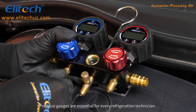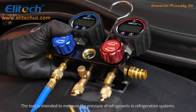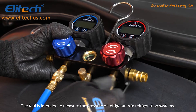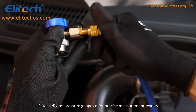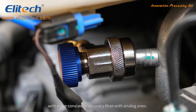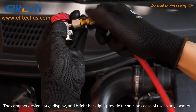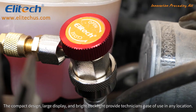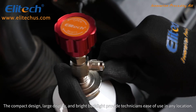Pressure gauges are essential for every refrigeration technician. The tool is intended to measure the pressure of refrigerants in refrigeration systems. Illitech digital pressure gauges offer precise measurement results with more consistent accuracy than analog ones. The compact design, large display, and bright backlight provide technicians ease of use in any location.